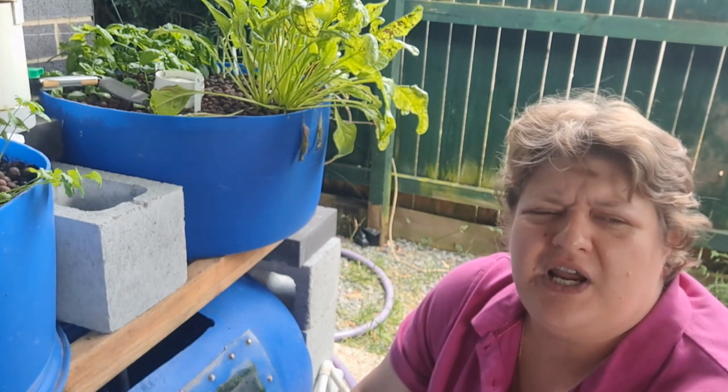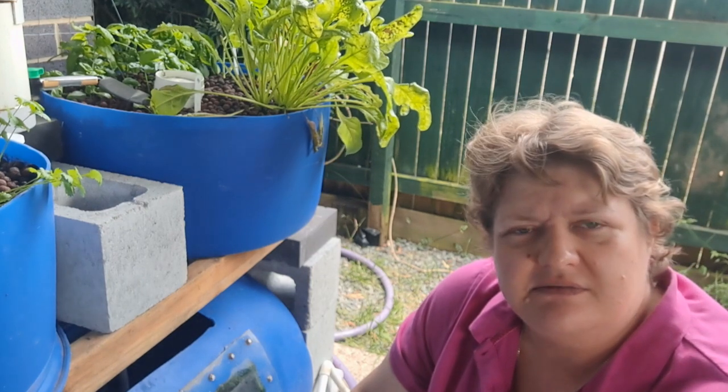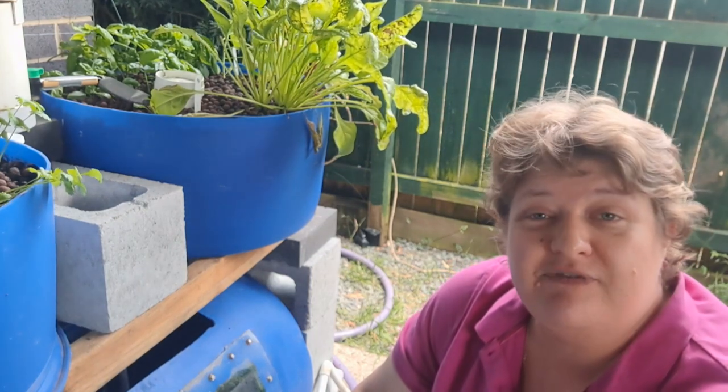It's such a shame that the Australian fish won't spawn in captivity — I can't get them spawning in my fish tank.